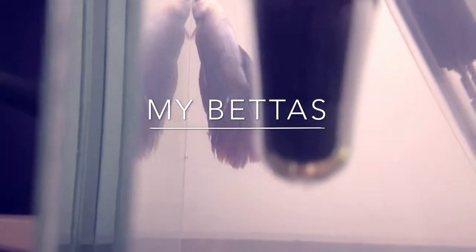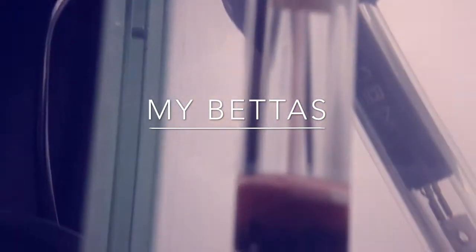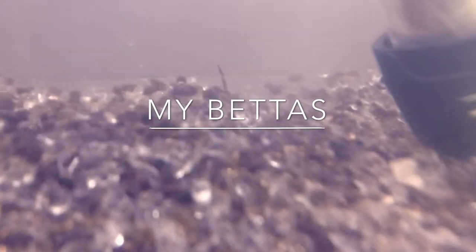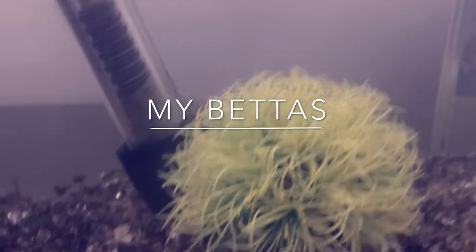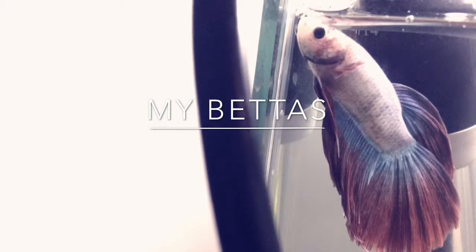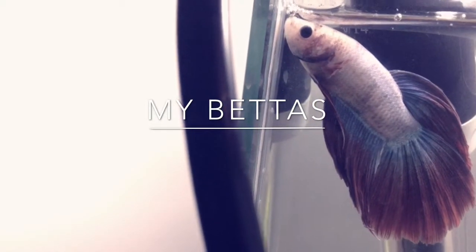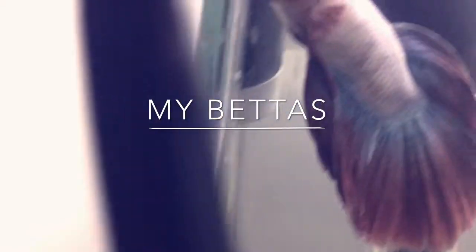This betta is kind of shy but I'm pretty sure she'll come out of her shell soon. I've got another betta that I also have in the video. The gravel is so pretty and that's my green plant. As you can see, she is white, blue, and red with black eyes and just patchy colors on her, and it is really really pretty.